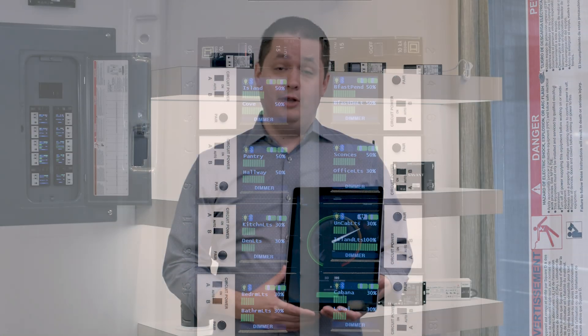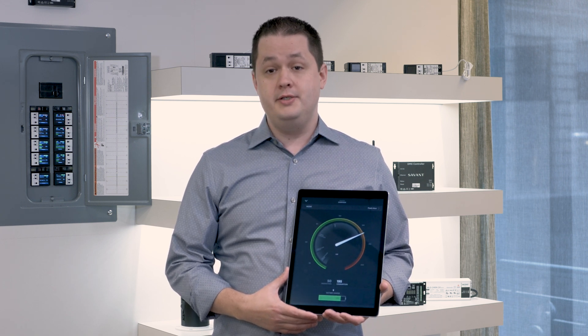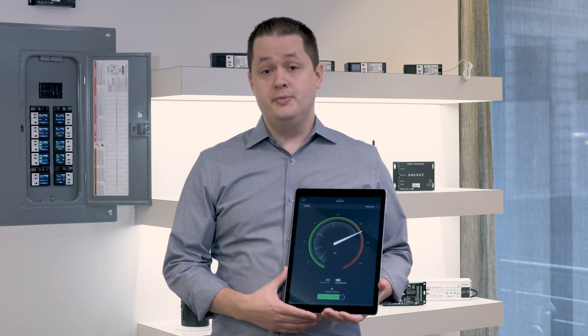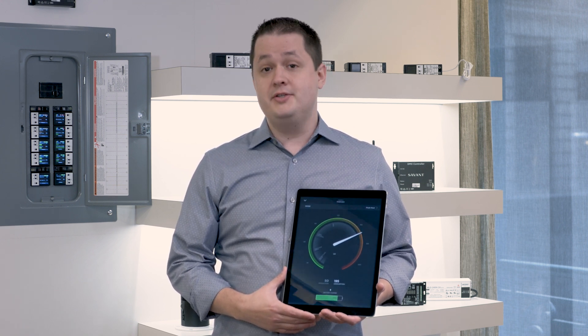Beyond the control of lighting loads, Savant offers a variety of relay modules that allow you to connect large appliances, outlets, pool pumps, and other electrical loads, delivering energy consumption data across the entire home.